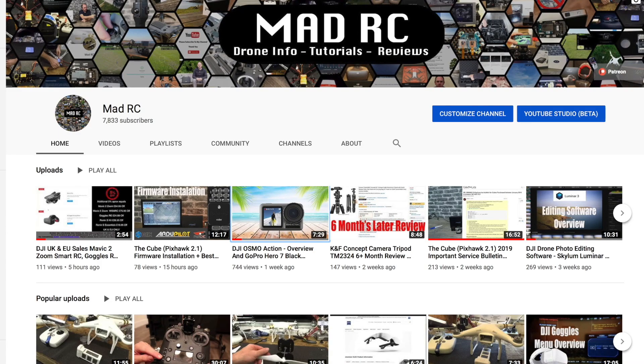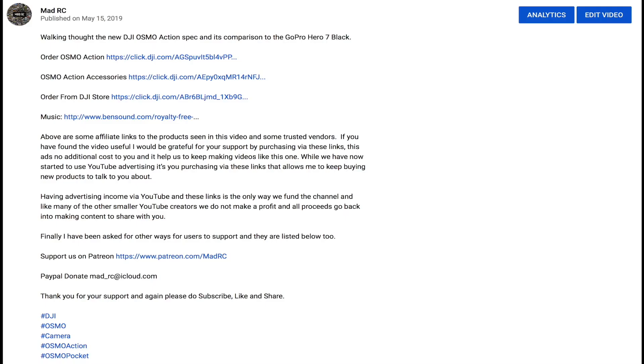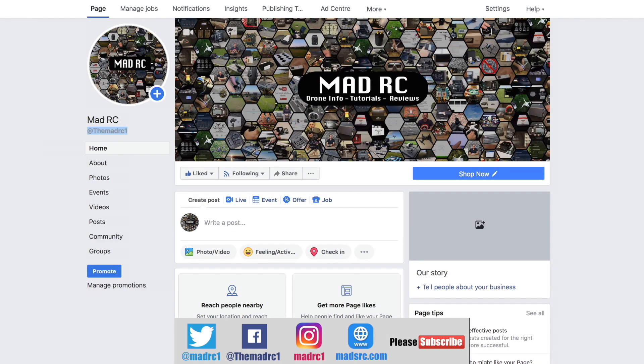Thank you very much for watching. Please do subscribe to the channel and check out all of the other videos we have available — they are split into playlists to help you easily find the ones relevant to you. If you'd like to support the channel, please check out the links in the description for each video. Please also follow us on social media platforms such as Twitter, Instagram and Facebook.